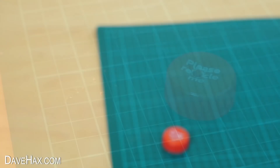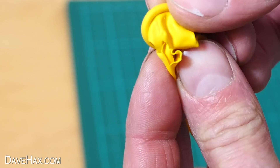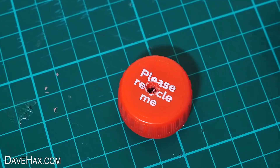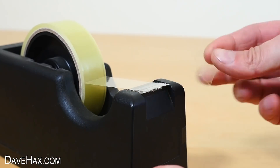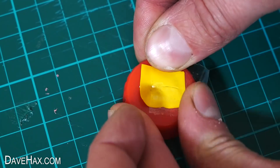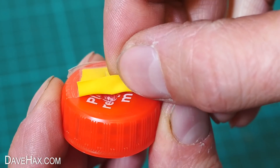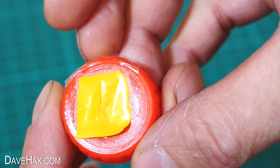Next we need to take a balloon — I'm using this one because it's already broken — and cut out a small piece of rubber like this, just big enough to cover the hole and sit on the cap. Then take a piece of tape and fix it onto the cap, leaving one side of the rubber open like this. This is now going to act as a one-way valve, allowing air to only pass through from one side — from the inside of the bottle out.